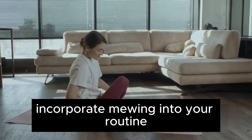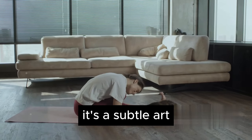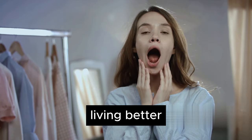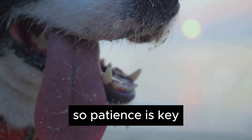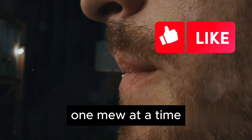Incorporate mewing into your routine, and you may start to notice some positive changes. But remember, it's a subtle art, not a quick fix. Mewing is not just about looking better — it's about breathing better, living better. Remember, transformative changes take time, so patience is key. Continue your journey towards a healthier you, one mew at a time.